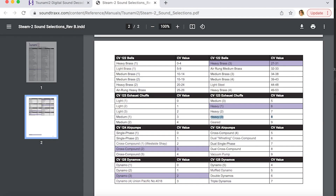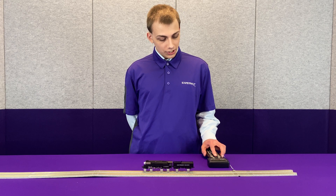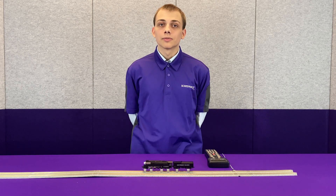Next up we have CV123, which is the exhaust. I've chosen to set it to a value of 8, which is the third heavy exhaust on our decoders. Please note that we do have auto cylinder cocks enabled, so you will hear them right now.